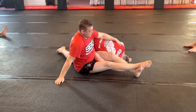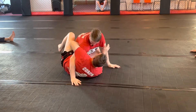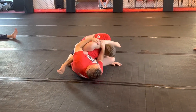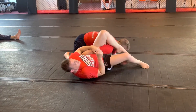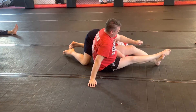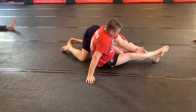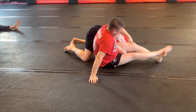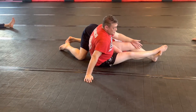Try and sit up. So from a Valle Tudo guard, feet over — he blocks. Turn into here, leg out. The top leg is always protected with the other leg. Once we get into this position, we'll look at what we do next. For now, just focus on getting into this position.